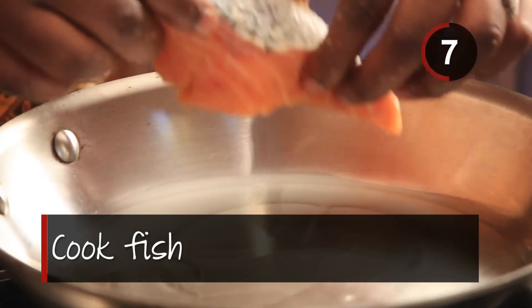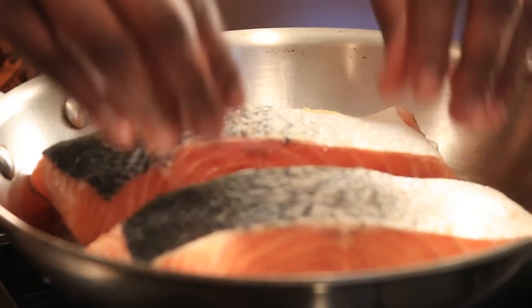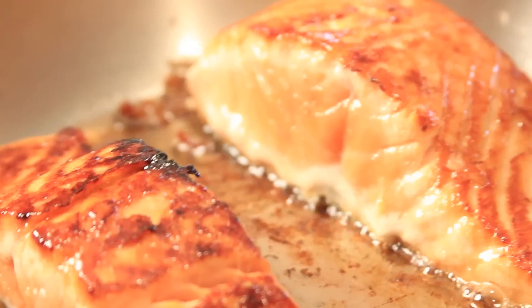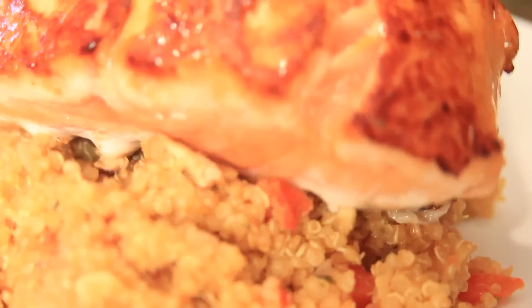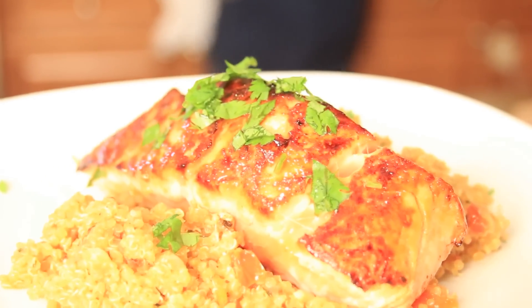Step six: sprinkle brown sugar and bouillon on fish fillets. Step seven: place fish fleshy side down into pan. Allow to cook for four minutes per side before turning. Step eight: serve hot quinoa topped with blackened salmon. Sprinkle on some chopped parsley for a finished look.